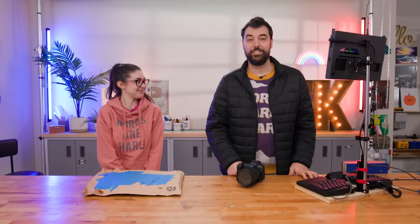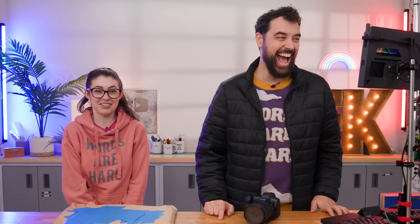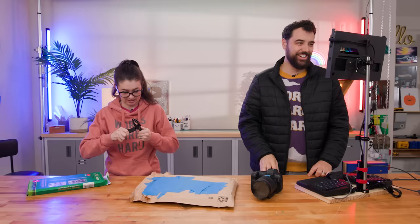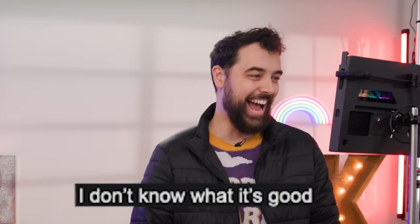This next item has the most reviews of anything we're looking at today — 108 reviews and a 2.6 rating. I don't know why so many people keep buying it. It might require us to take a trip outside. Weed remover: the bane of garden weeds. Overall, everyone said it's so cheap, it's very short, it's poorly made. One reviewer wrote 'I don't know what it's good' — and didn't even finish their sentence. They didn't think it was worth finishing.